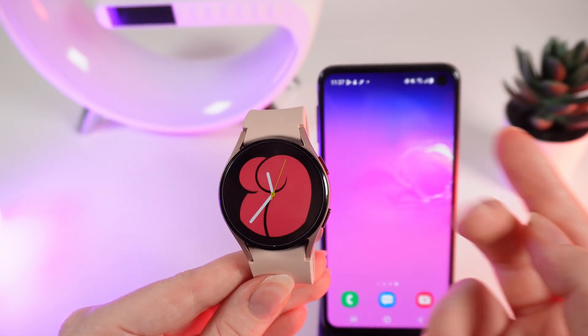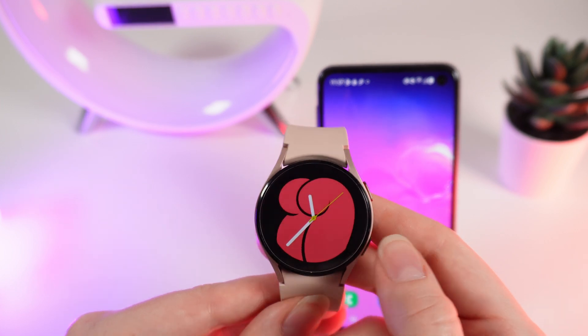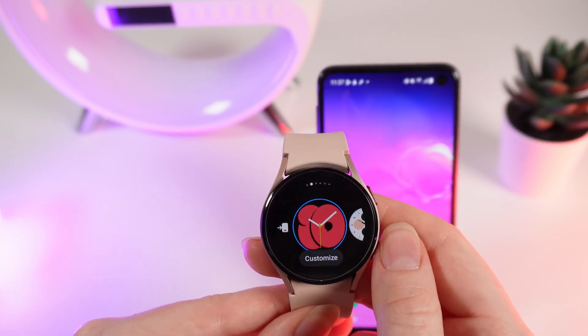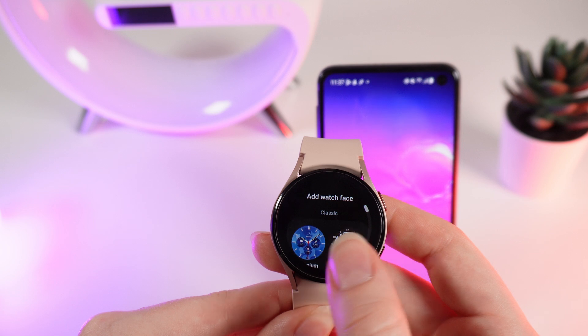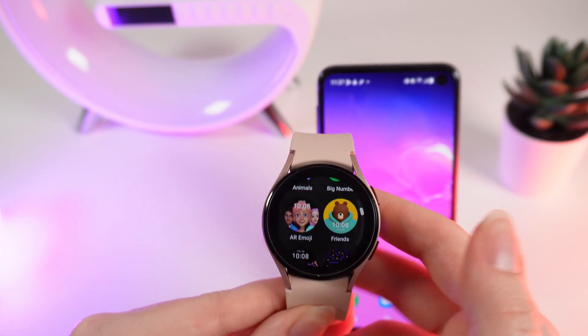But if you think this watch face is boring, you can also add new ones. Hold your finger on the middle of the screen until you will see this menu, and swipe to the left until you will see this plus — Add Watch Face. Click on it and right here you can choose some new watch faces, whichever you like.